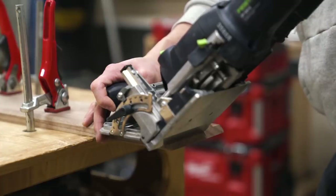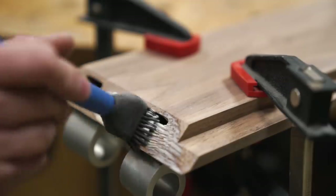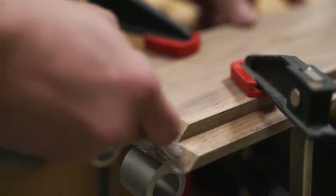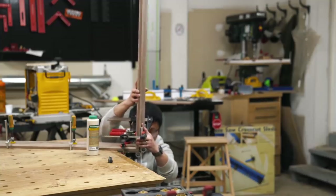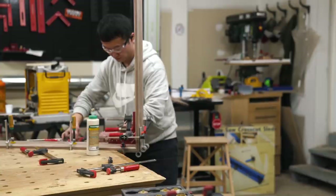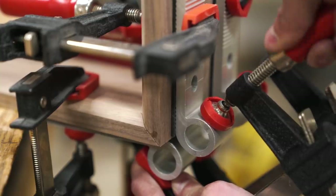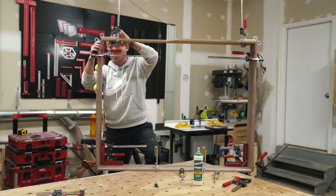While waiting for that 15-minute epoxy to cure, I cut in some dominoes to prepare for the assembly. And if you don't have a domino, you can use the tape method or band clamps — both would be really effective. I don't think it's really necessary to add additional reinforcements to the bed frame since it's not really structural. The dominoes were there to pretty much just help me hold the panels in place while I clamped them up.